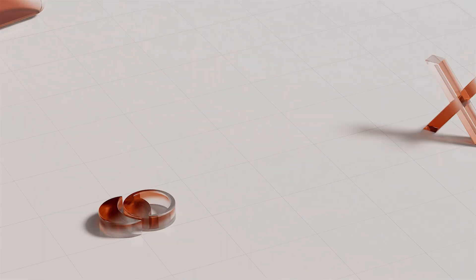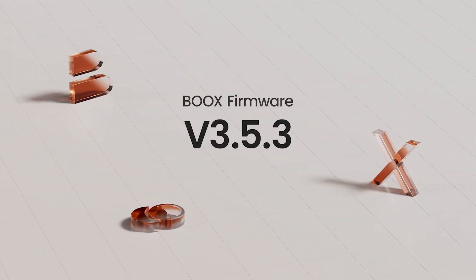Books Firmware Updates, version 3.5.3. Hi there. We're excited to show you some amazing new features and changes brought by our latest firmware. Let's get started.